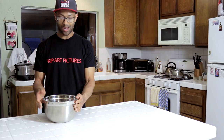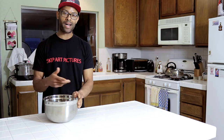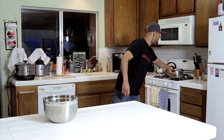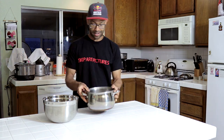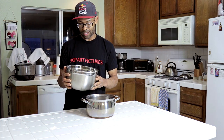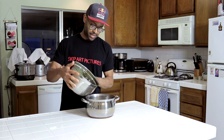Alright everybody, we're back. Our peas have been sitting for two hours and now we're going to get a pot, pour the peas into the pot, and start cooking them. We have a pot right here, and since I used filtered water, the water that's already in the bowl you can just transfer it over to the pot — no big deal.